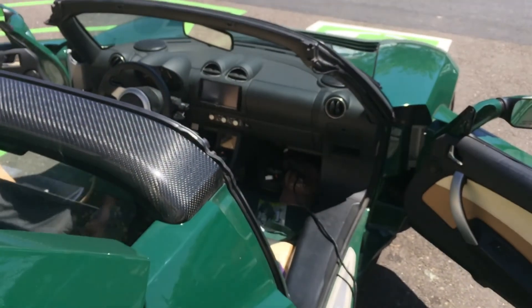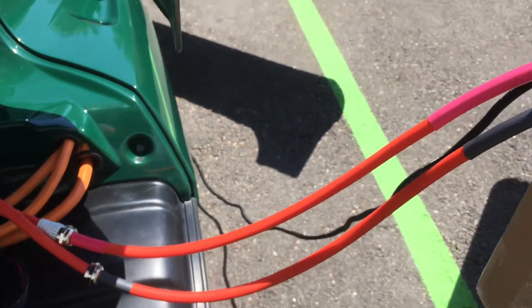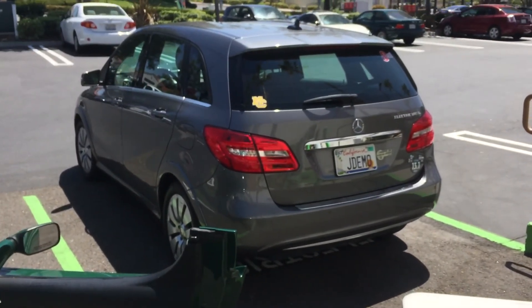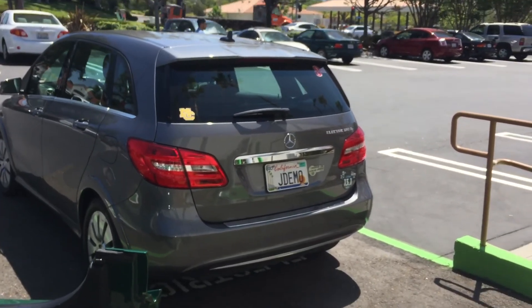And there's the connection into the car for the CAN bus data and the high voltage. And for those that haven't seen one, there's the Mercedes B-Class with the Tesla drive frame. And if not the license plate, it's J-Demo.